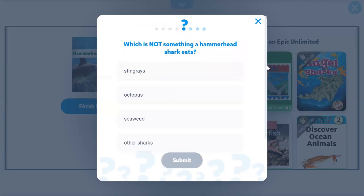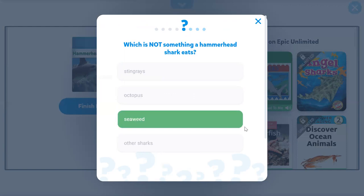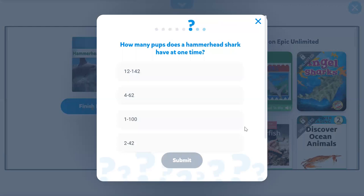Which is not something a hammerhead shark eats? Seaweed. Mm-hmm. How many pups does a hammerhead shark have at one time? 2 to 42.